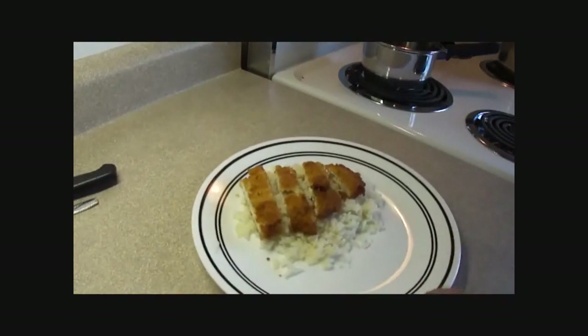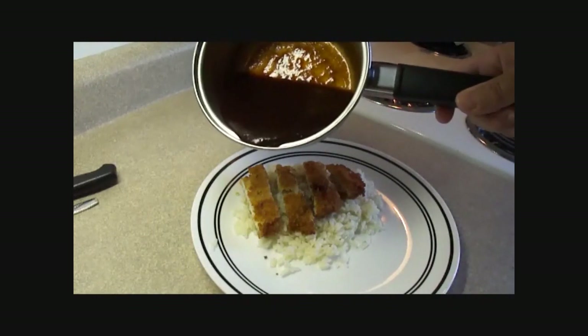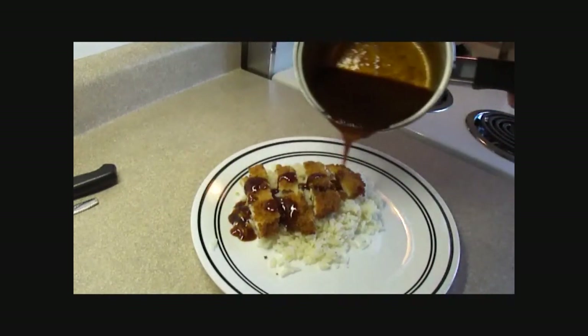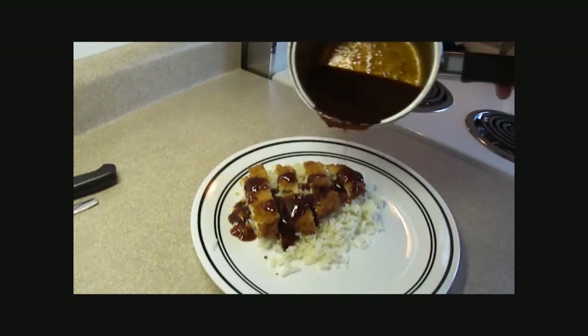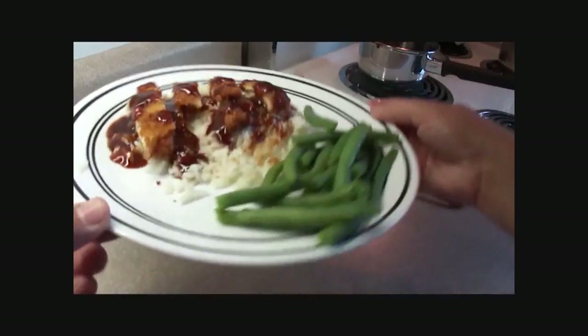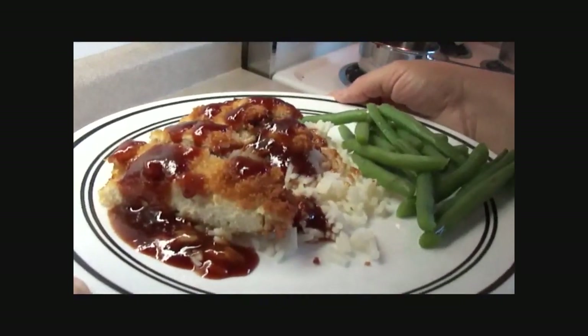Slice up your chicken into strips and serve it over rice with the sauce on top, or serve the sauce on the side as a dipping sauce. The sauce is fantastic — the second time I made this I doubled the amount because it was so good. There you go, chicken katsu. It's great. Enjoy!